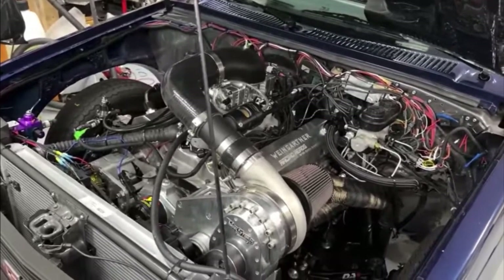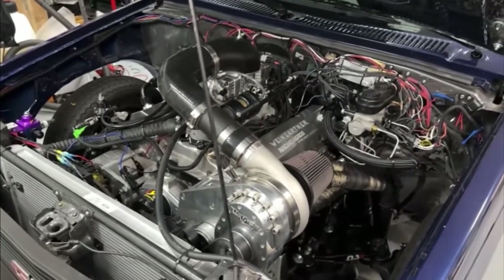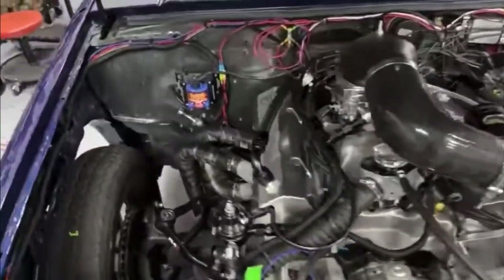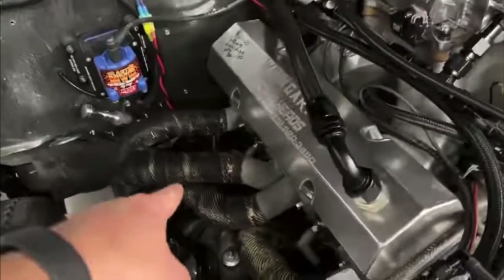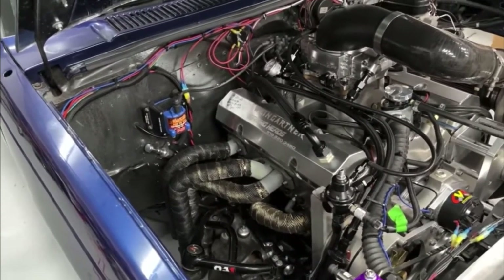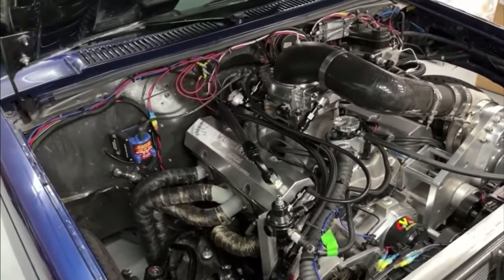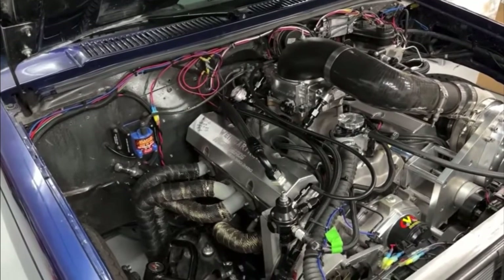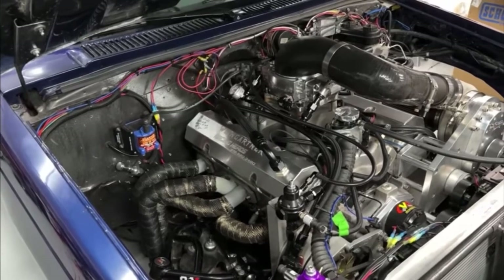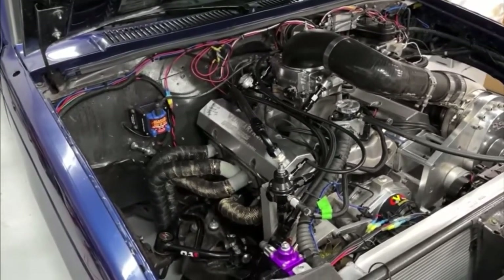The biggest thing you could do to make your S10 faster if you have a small block Chevy in it — of all the things I bought, and it was not cheap — has made the biggest difference in ET. It hasn't been this engine or the Torque Storm; it is those headers. These are from Lemons: 1-3/4 step to 1-7/8 with a three-inch merge collector. When it was with the 355 and I just switched the headers, it went from an 11.14 to a 10.86, and that was also taken off the exhaust. Those headers by far had the biggest ET jump, period.